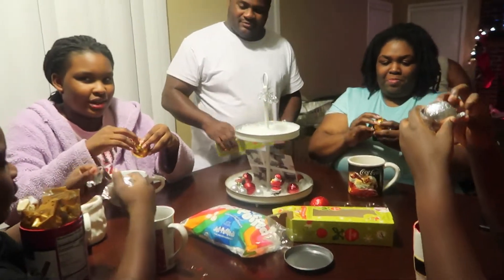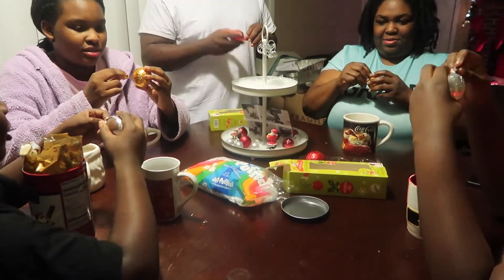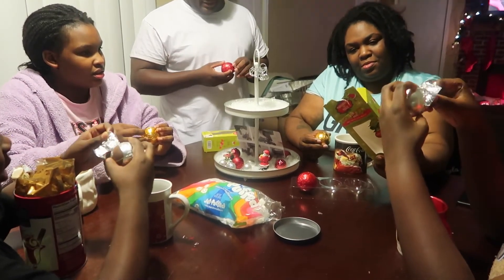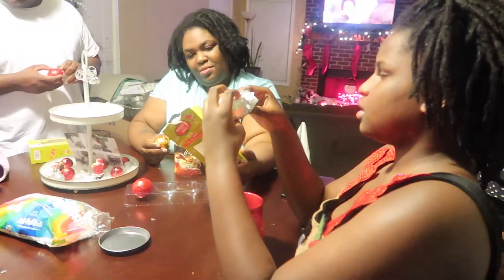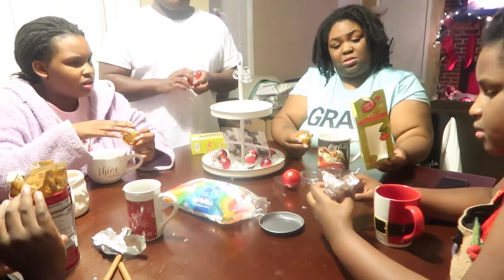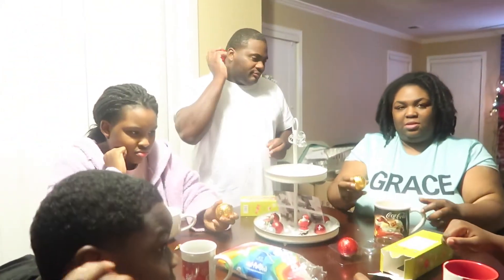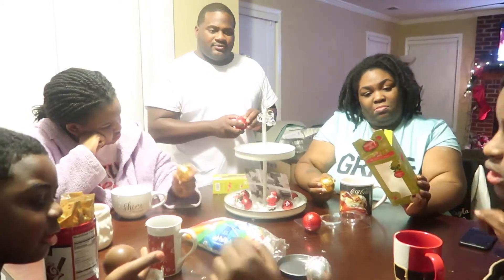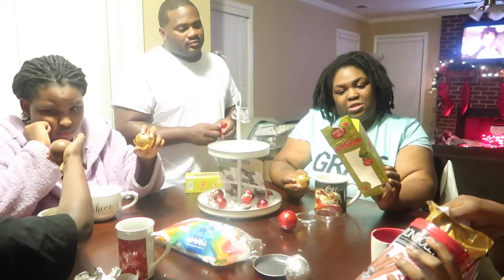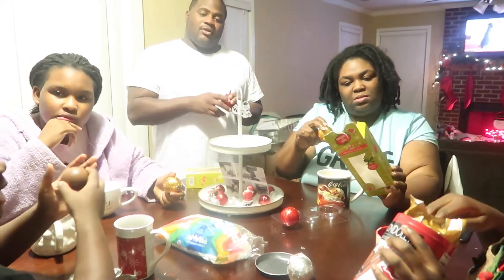I'm scared — I don't like caramel. You think it's caramel because it has red on it? You think caramel means it actually has caramel in it? Oh, you're supposed to put the milk in first! Really? That's what it says. I thought you put the ball in first. The instructions say: place the cocoa bomb in the hot milk, then stir and enjoy.